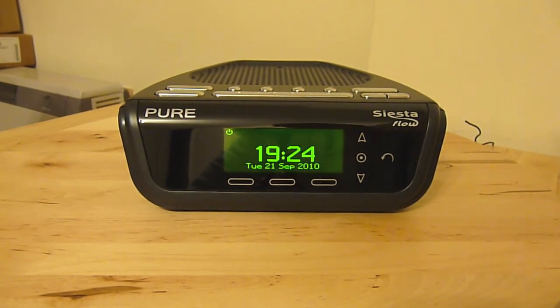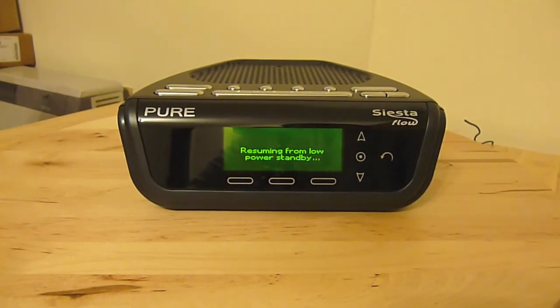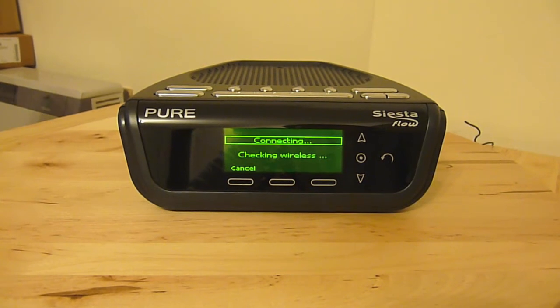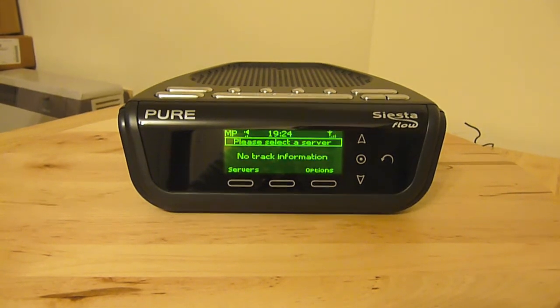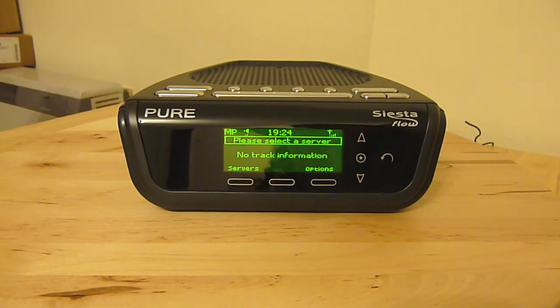So this is in its standby state — you just get the date and time on the front. I'll just turn it on. The reason this is quite a high-tech radio is that it connects to your wireless internet connection, which you set up the first time you use it. From that it downloads the time automatically, downloads software updates automatically, and as well as being a full FM and DAB radio, it will also connect to internet radio stations and listen to any music servers on your home network.